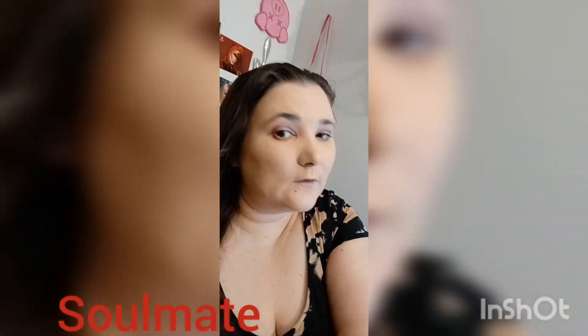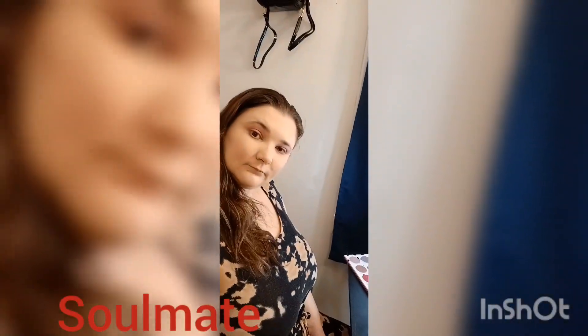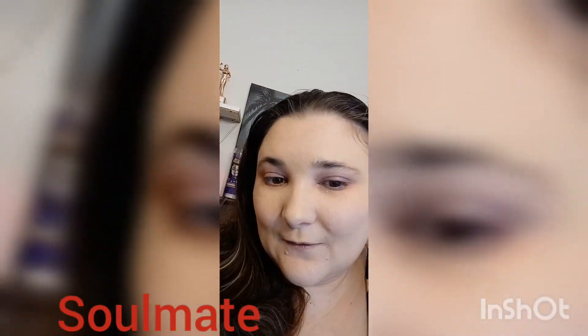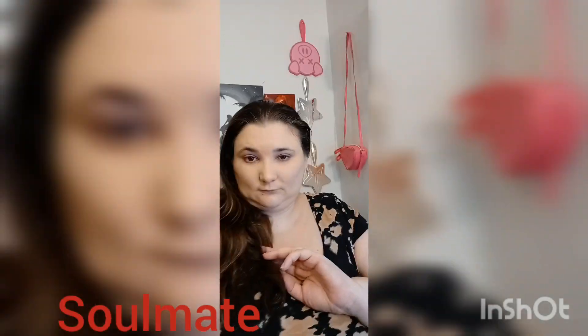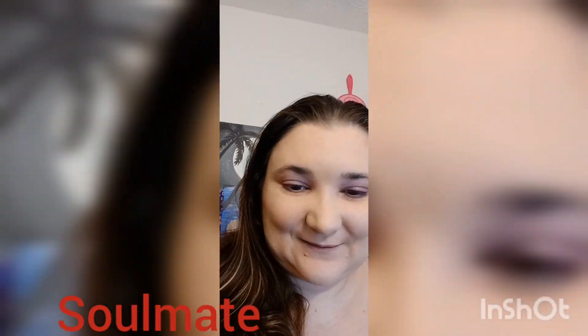This is my final look all dressed and everything — very cool. I just didn't feel like wearing a turtleneck. Thank you for watching, bye!